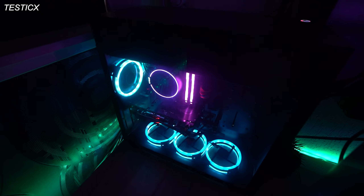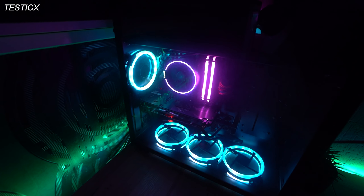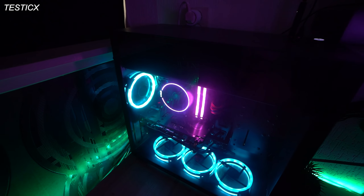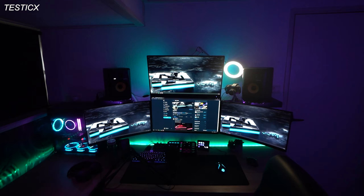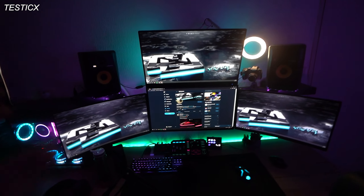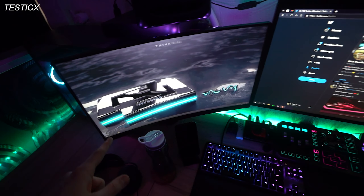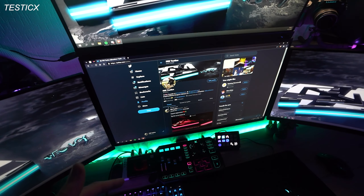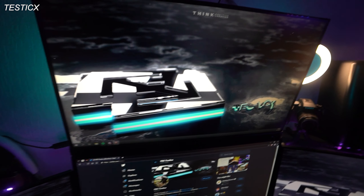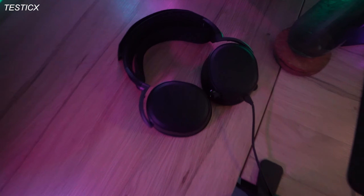Over here I got my stream PC — it's got a Ryzen 7 2700 with a GTX 1050 Ti, 16 gigs of RAM, and about 500 gigs of storage. Then over here you can see my main setup — I got four monitors. Two of them are the AOC 144Hz, then I have an ASUS TUF Gaming 280Hz, and then an Acer spare monitor at 75Hz, nothing special.